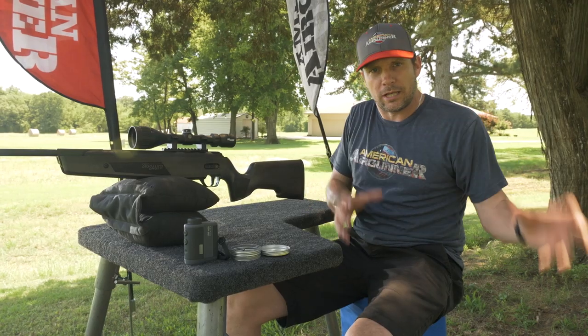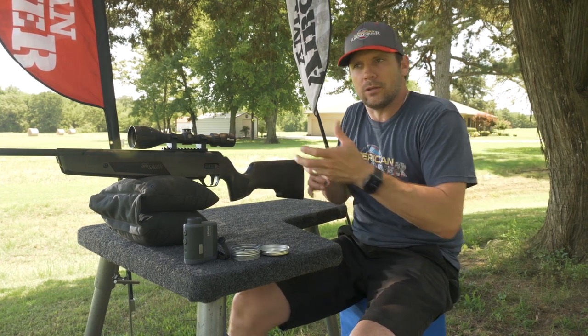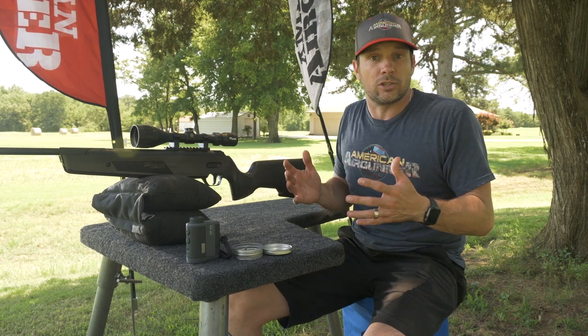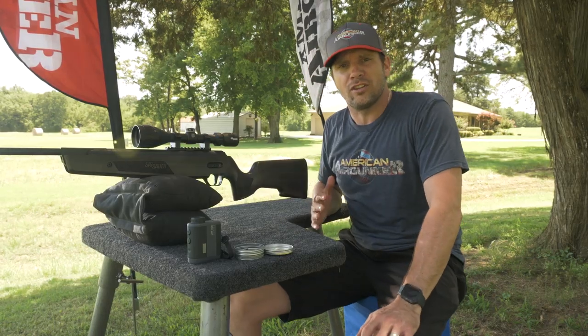Hey, welcome back guys. Today we're talking all about break barrels. Break barrels are kind of what got things kicked off, and if it wasn't a break barrel it was a cocking or a pump action gun. You just pick up your gun, either cock it, pump it, stick a pellet or BB in there and shoot it. That's what air guns are — that's what I grew up with: Red Riders, the Crosman pump guns, or whatever they were.